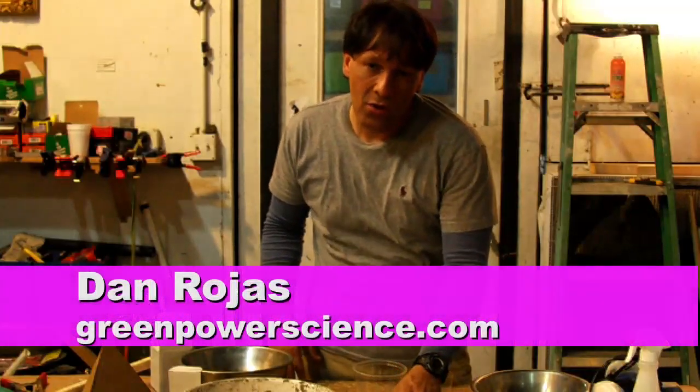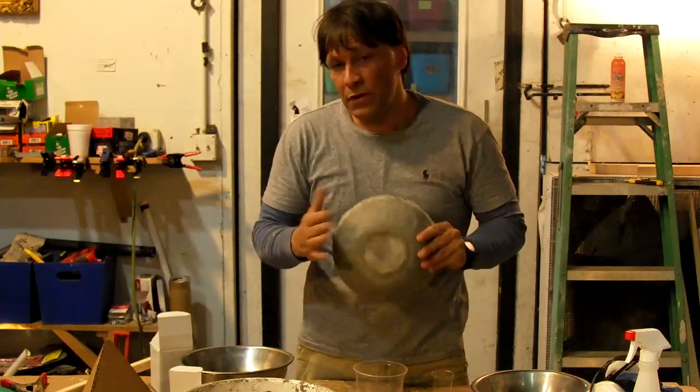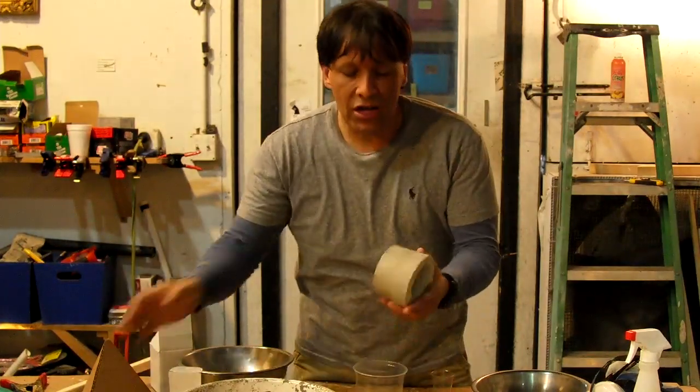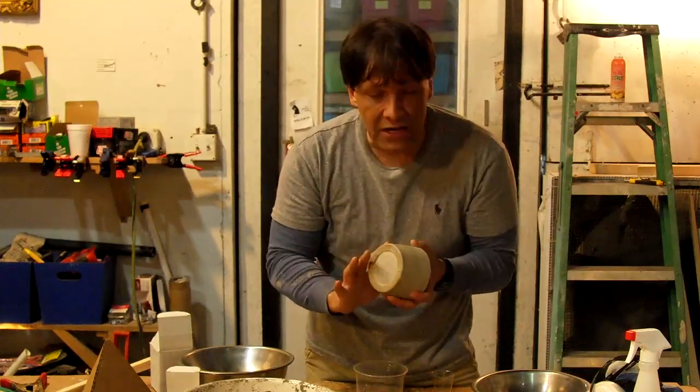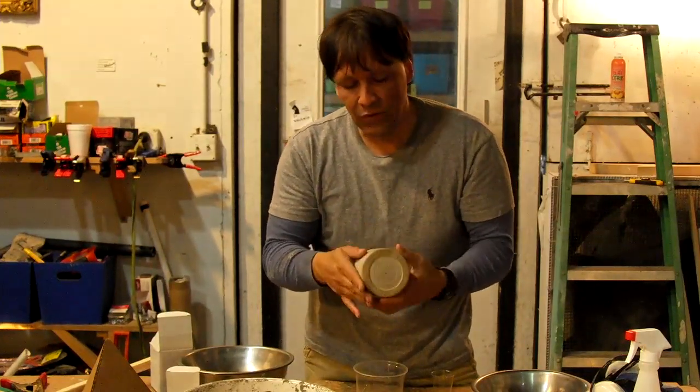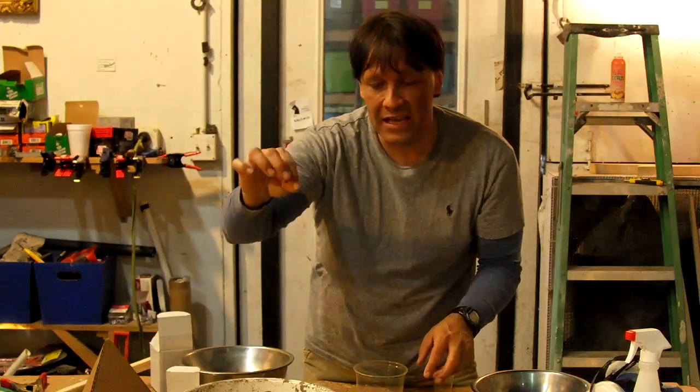I'm your host Dan Rojas. In this video we are going to be casting a cement bowl made out of pure Portland cement, and we're also going to be showing you how to make crucibles. I'm going to be showing you how to get a mirror finish from cement. A lot of people don't realize that pure Portland cement can have the consistency of powder.